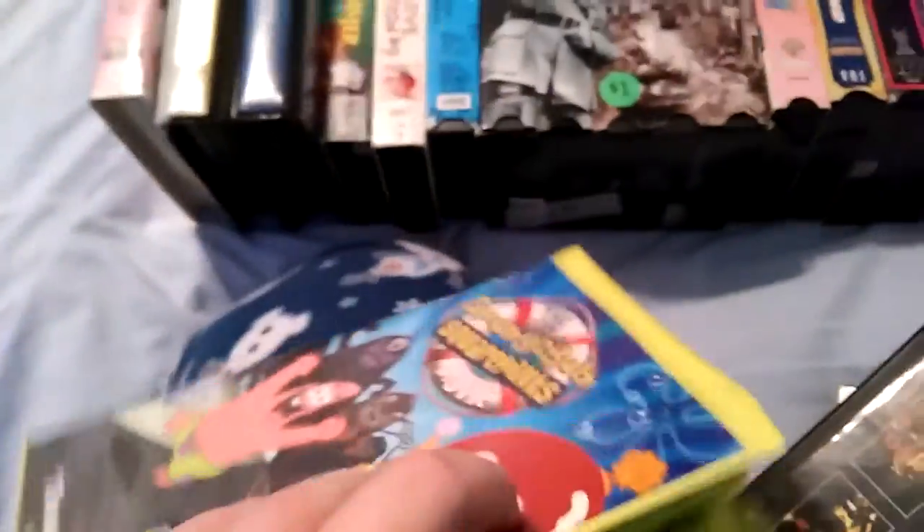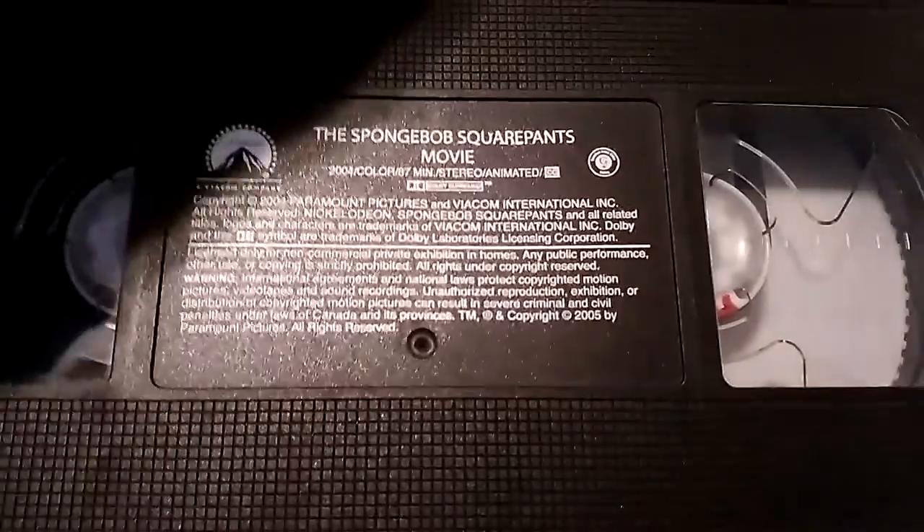The SpongeBob SquarePants Movie, Canadian copy feature — front, spine, back. Ink label.